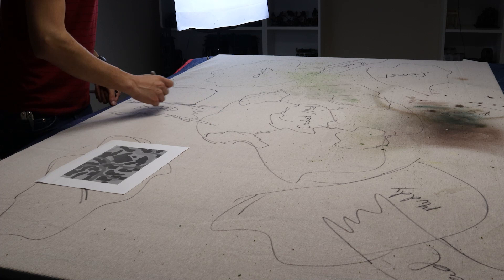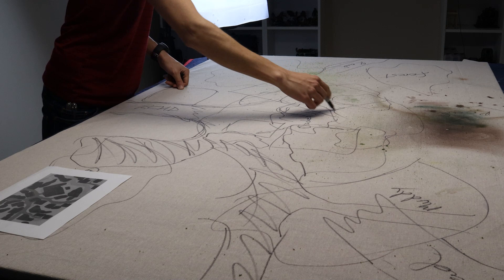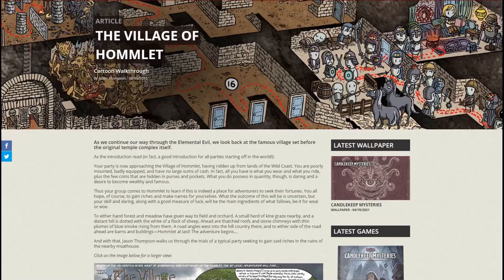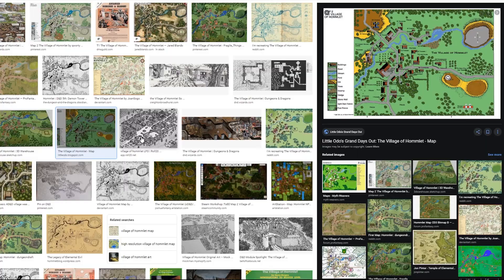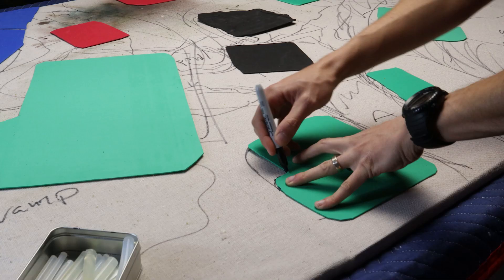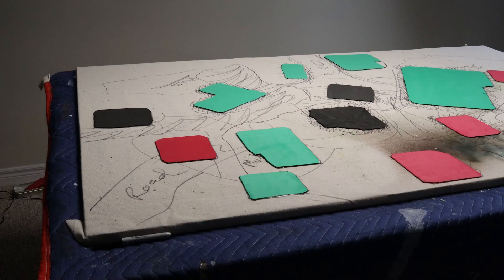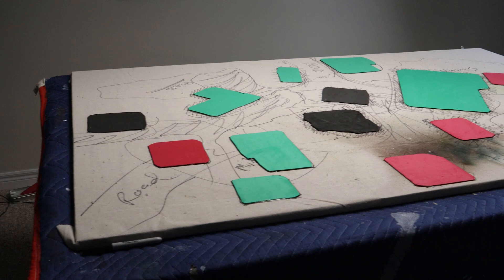To get the layout I initially just scribbled some lines on the mat with no planning, but this ended up looking wrong to me. It was hard to picture the end result. I spent some time with reference images and maps, and was inspired by the iconic village of Hamlet from the first edition of D&D. If scaled correctly, this village had the perfect layout — a river running through it, a small set of roads, and a lot of tiny buildings. Armed with this plan, I cut out EVA squares and other shapes to lay out as my building foundations, glued these down, and then set to work heat gun inscribing them to various patterns of stone and wood planks.